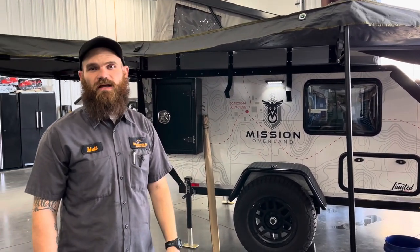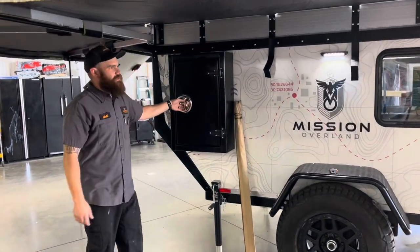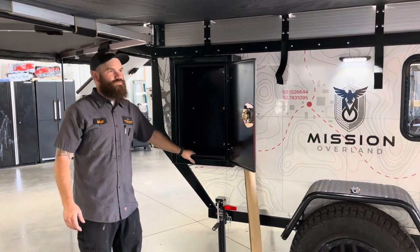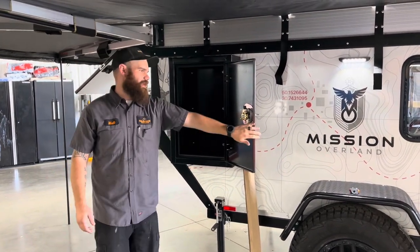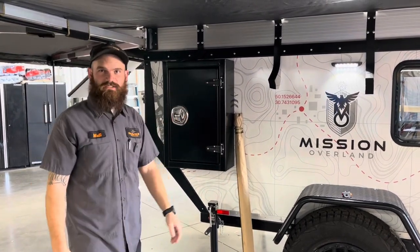If the enclosed walls are something you're interested in, let our sales team know. This trailer is a limited edition, so one of the things it comes with extra is a dry lock box here on the side. All of these are lockable compartments that are watertight sealed.